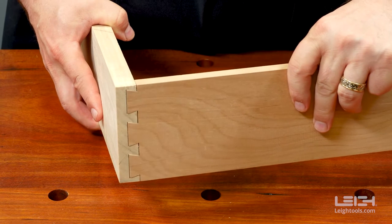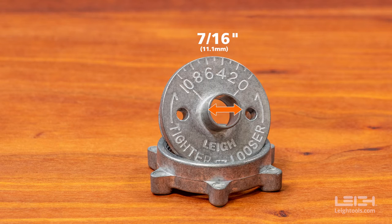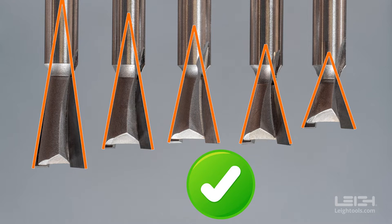If you're having fit issues, the first things to check are: Is the outside diameter of the guide bushing barrel 7/16ths of an inch? Is the dovetail bit diameter, at its widest point, half an inch? Is the angle of the bit suitable?